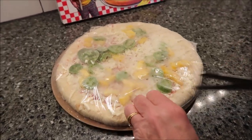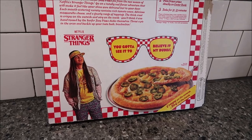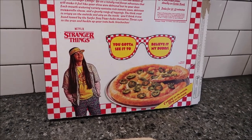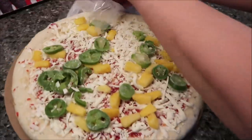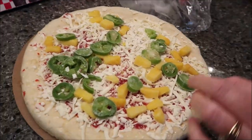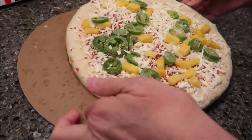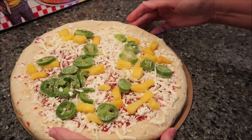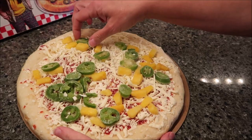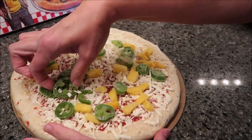You want to preheat your oven to 425 degrees and then place the frozen pizza directly on the rack. This does come with a piece of cardboard at the bottom so that you can put it back on and cut it when it comes out. You want to bake it for 20 to 22 minutes. We're going to bake it for the full 22 minutes, and then we'll be right back.